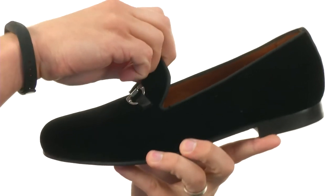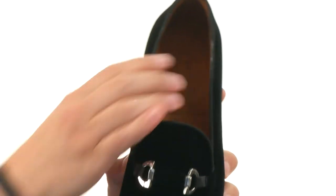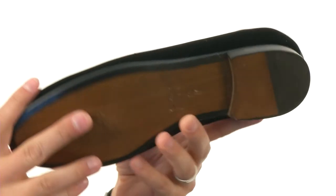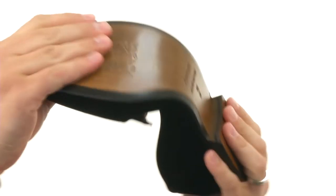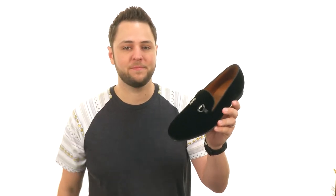Easy slip on and off design too, which is always nice — you can get that elegant style whenever you like. With a little bit of cushioning in that footbed for comfort, you got a really sturdy outsole down here. It's also super flexible to keep your feet moving. Slip on something super stylish with these awesome shoes from Massimo Matteo.